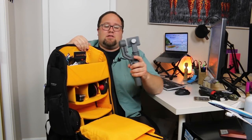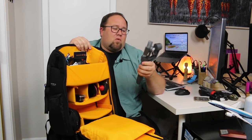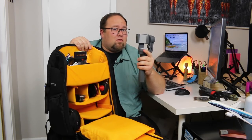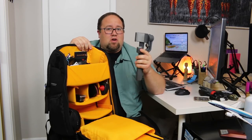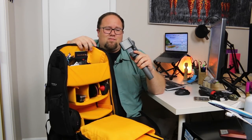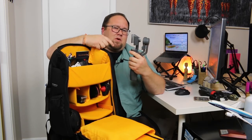Next we have the DJI Osmo Mobile. We had a regular 4K Osmo but switched it out because we weren't really using it and it wasn't working for us. This thing is amazing — it's really affordable for you guys to have a nice steady gimbal for video shooting. The only thing we haven't figured out yet is the audio that goes with the camera on your phone. It's hard to make it work with the iPhone because of the special adapter.